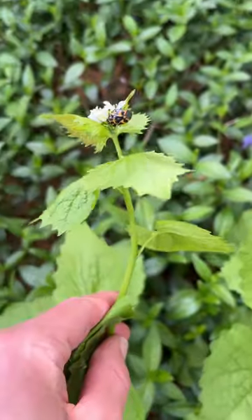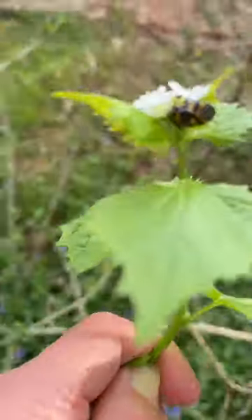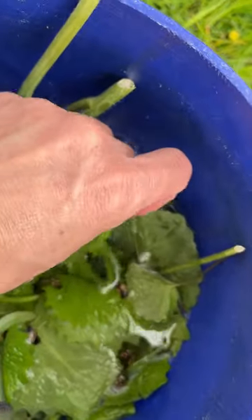This year I saw that the harlequin bug was feasting on the garlic mustard. I actually got concerned — not for the garlic mustard — but because harlequin bugs are really bad for my vegetable garden.